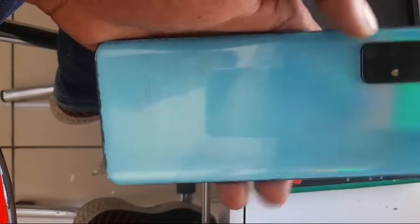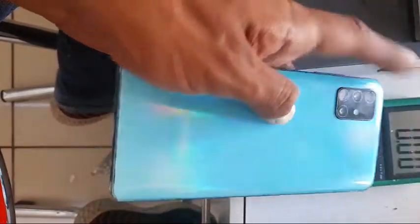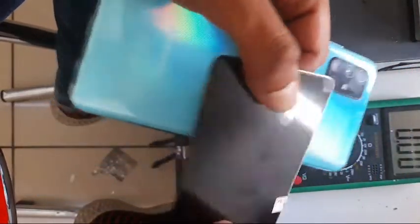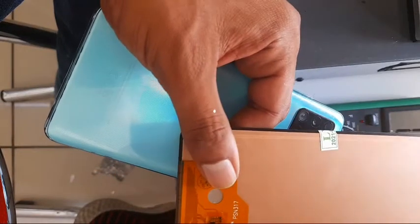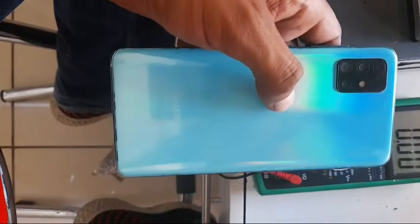Hi there, today we have a Samsung A51 with a broken LCD. I believe it's going to open from the back and it shouldn't be a difficult job because I can see there is only one connector here. So I'm going to heat up here and then open the back cover.